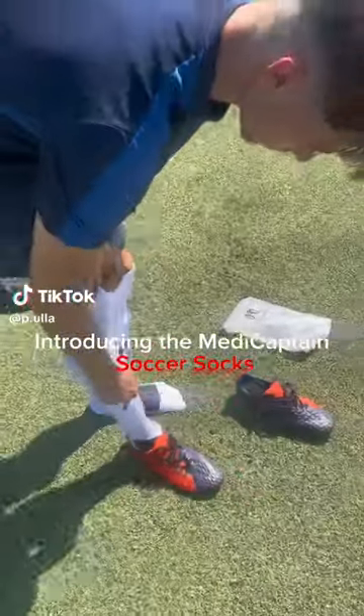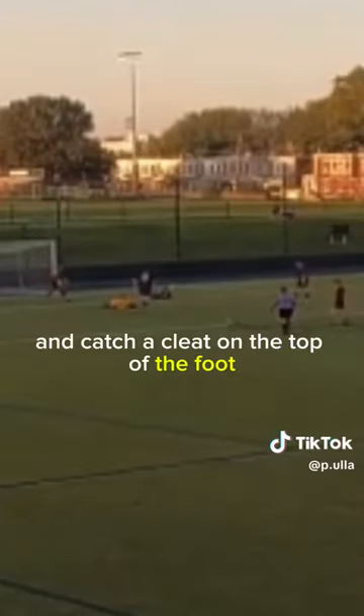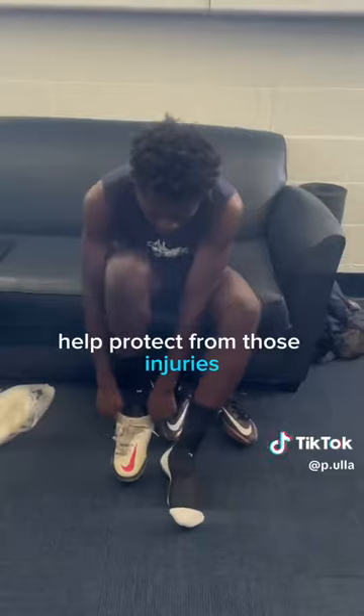Introducing the MetaCaptain Soccer Socks. Has this ever happened to you where in game you go to strike the ball and catch a cleat on the top of the foot? The MetaTorso Padding on the MetaCaptain grip socks helps protect from those injuries.